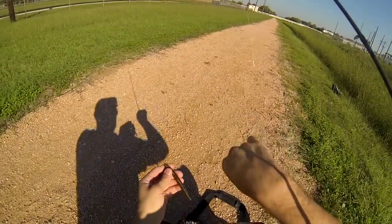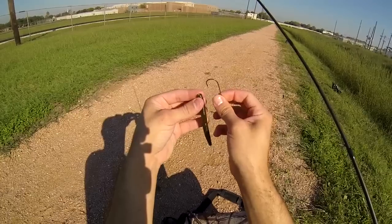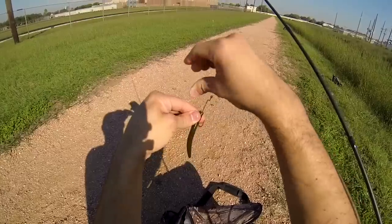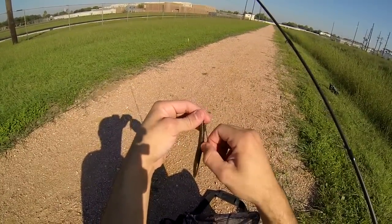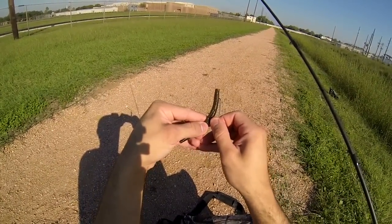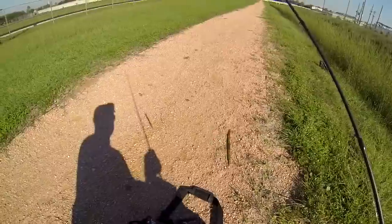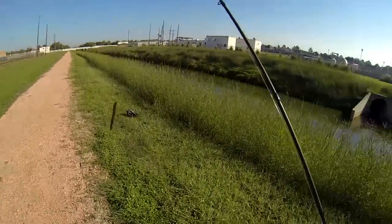No weight — that's what the finesse rig is. Take the worm, go about a centimeter and a half deep, come up over the set, and then you put it right in here. Barely through there, that way you get a good hook set.